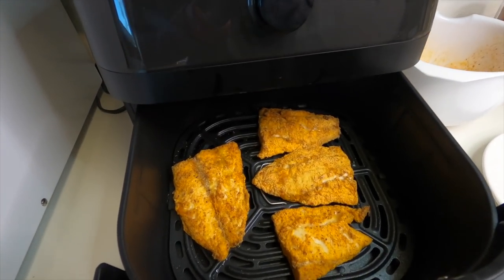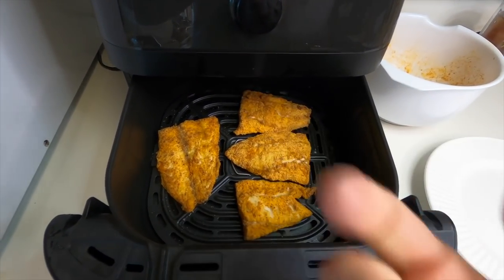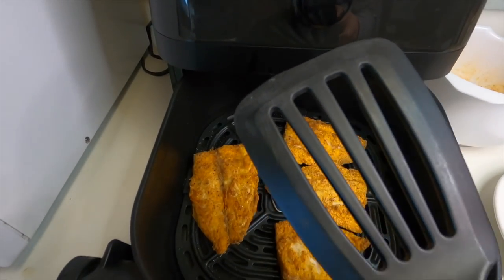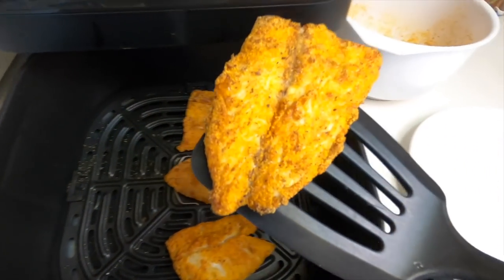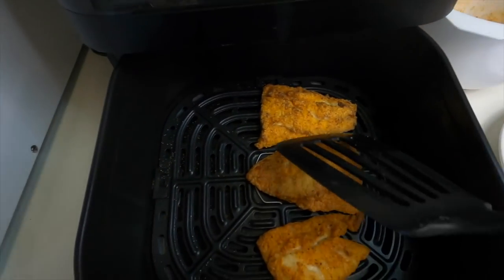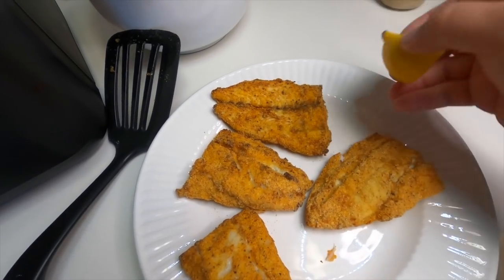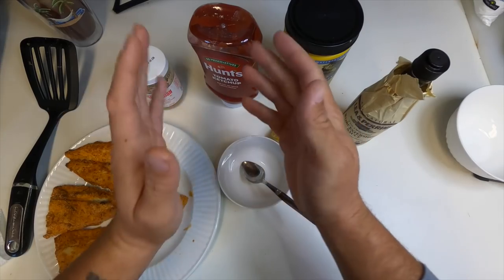That actually looks perfect. If these were thicker fillets like snapper or redfish I would flip halfway through, but these look perfectly cooked. Let's go ahead and plate them — get the spatula, oh that looks amazing! It smelled delicious the whole time it was frying. Plate it up and top it off with some lemon.